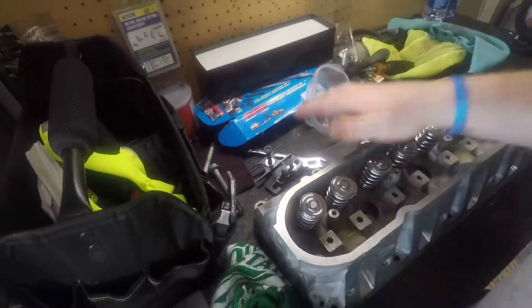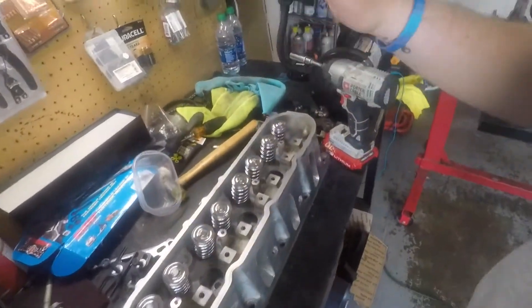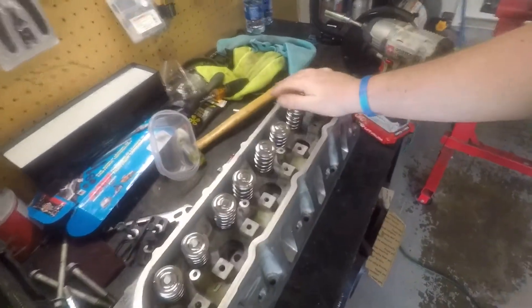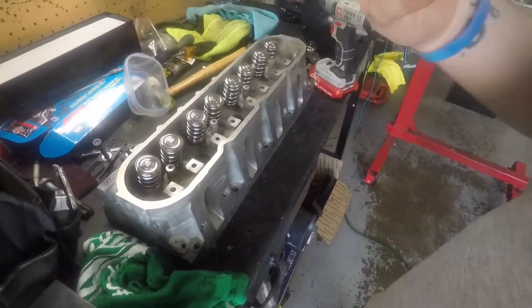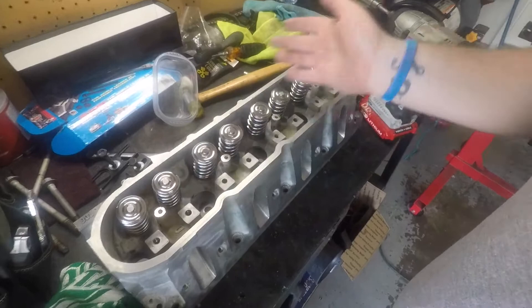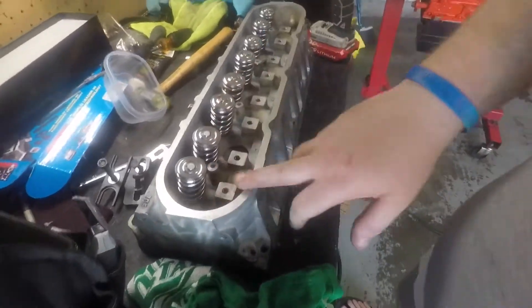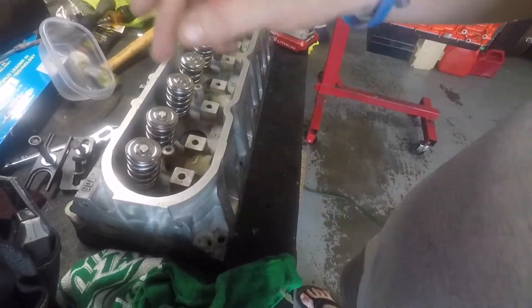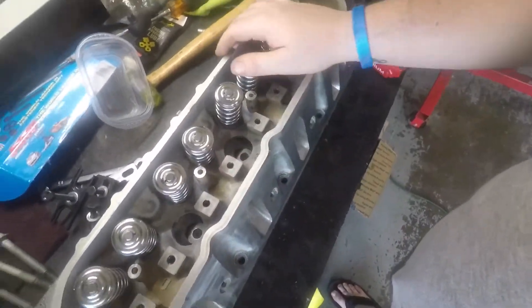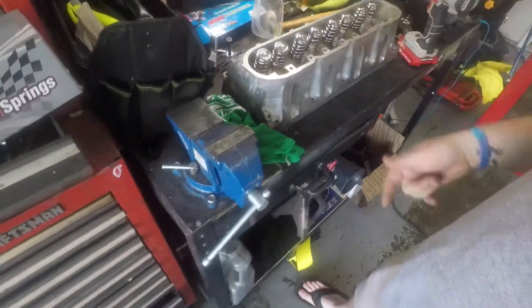But that's it for this, guys. LS head is LS head — valve springs are going to be different on all LS heads, especially on all heads with a single cam. Same stuff though: you got your bottom hat, your seal, your spring, your top hat, your retainers, and then your valve itself. So that's that for that.